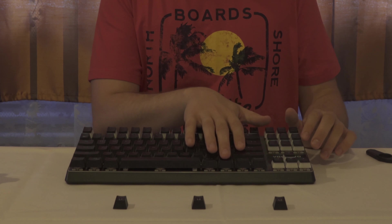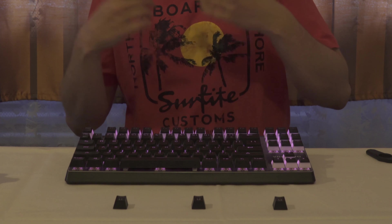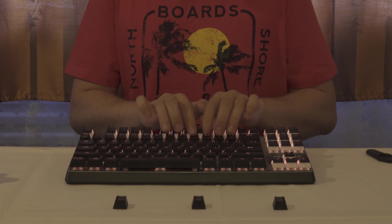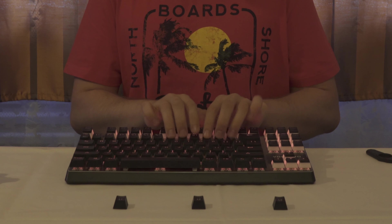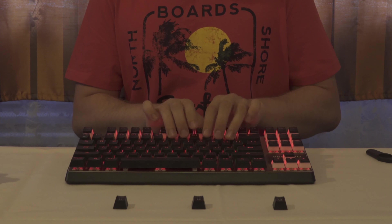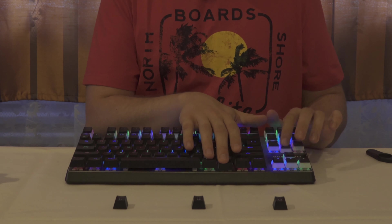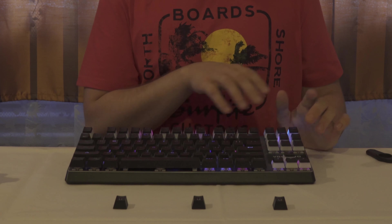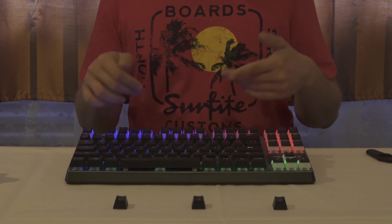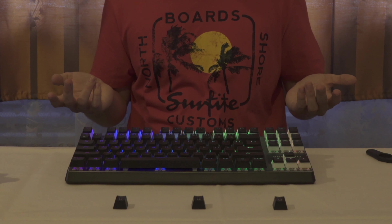There are more effects. One interesting one: the faster you type, the more it changes the color. You can show your typing skill with the colors — it turns red when you're really fast. That's all the effects of this keyboard.